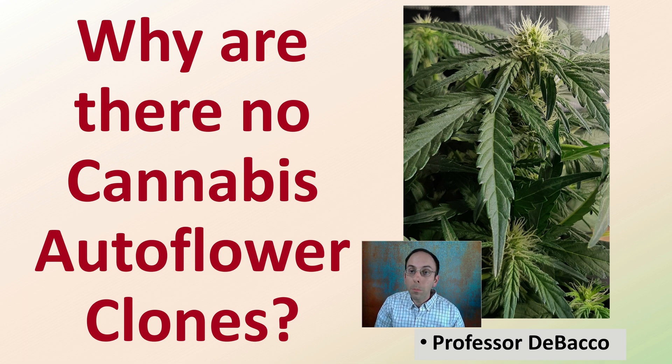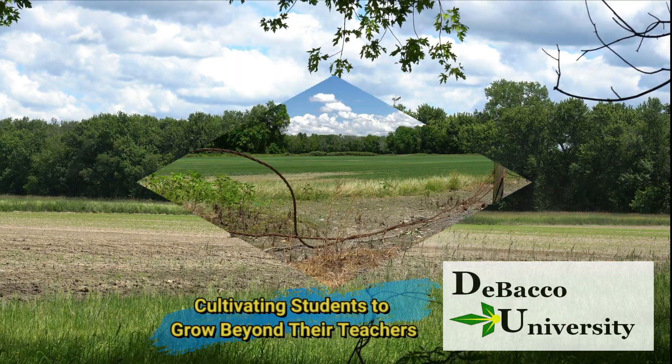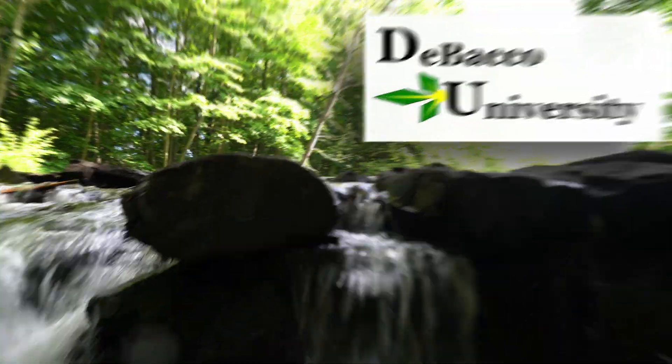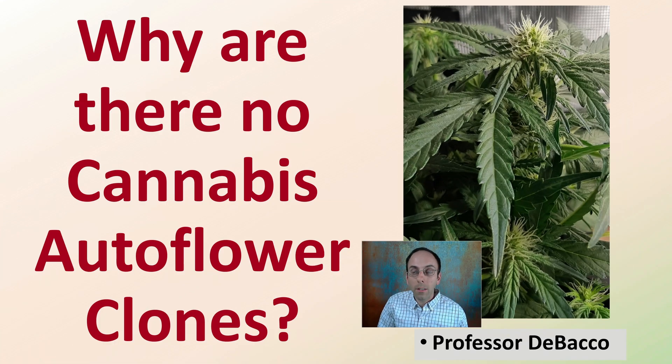Are you a fan of autoflowers but wondered why there are no cannabis autoflower clones available? Here in this video, we're going to answer that question on why there are no cannabis autoflower clones.